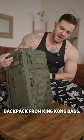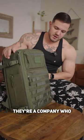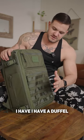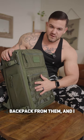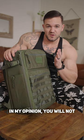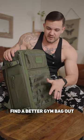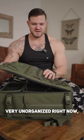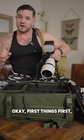This is the Conker backpack from King Kong bags. They're a company who make tough, durable bags. I have a duffel from them and I have another backpack from them, and I cannot recommend them enough. In my opinion, you will not find a better gym bag out there than King Kong bags. Since my duffel bag is very unorganized right now, let's try this backpack out.